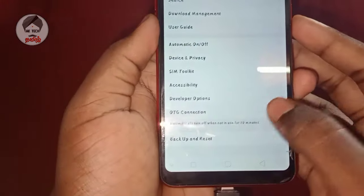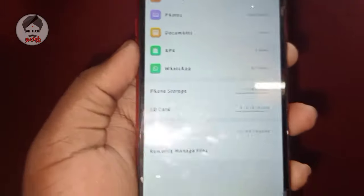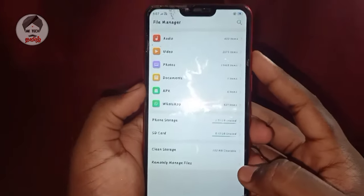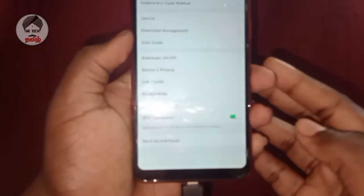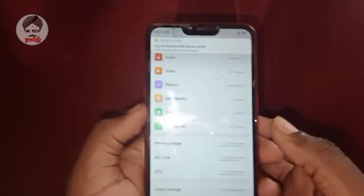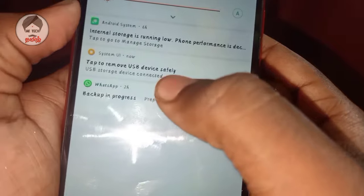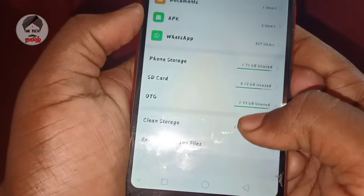So if you have connected to the app, you will see what you have to do. I will show you the app. There is no support for OTG, but there is also an OTG option. There is a pop-up message to connect and remove.